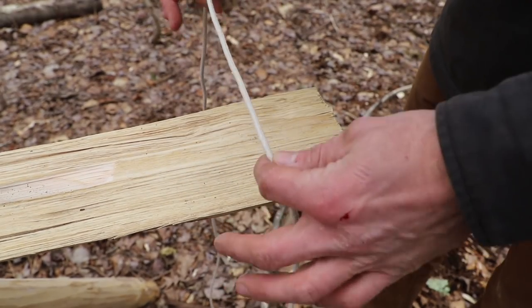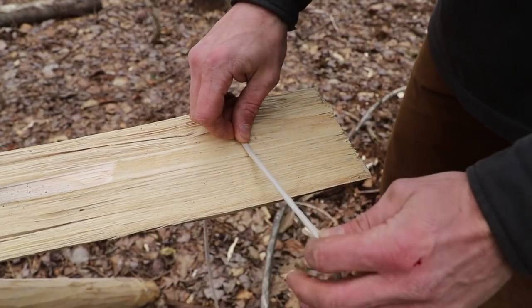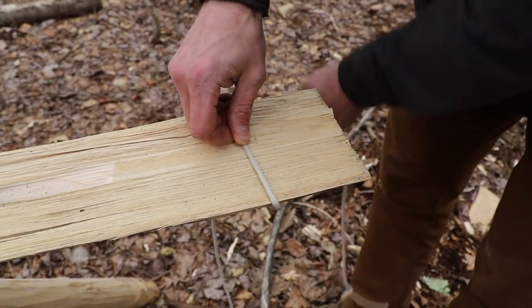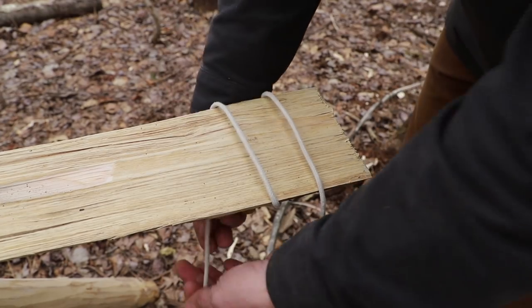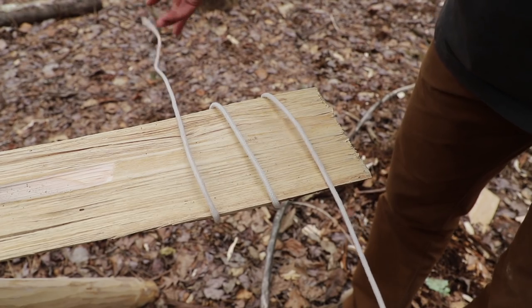This is very simple to do. We want to find about the middle of our rope and lay it on the board. We're going to take this side, which is facing the camera, and wrap around, and then the top side we're just going to wrap around as well. So we have three loops just like that on the board.